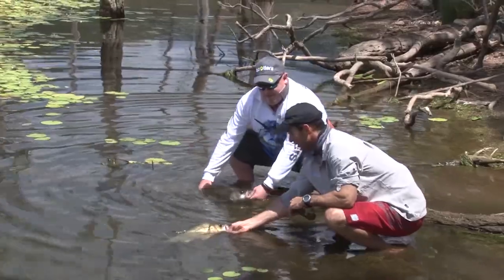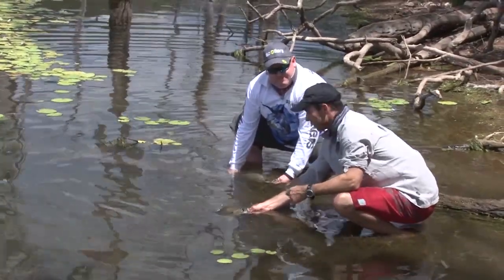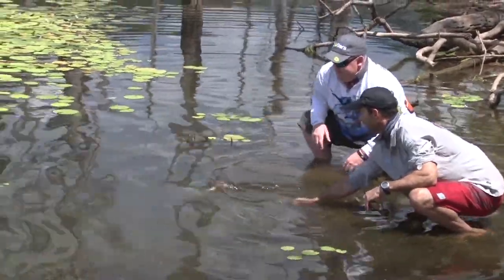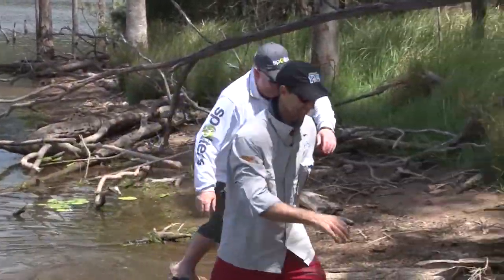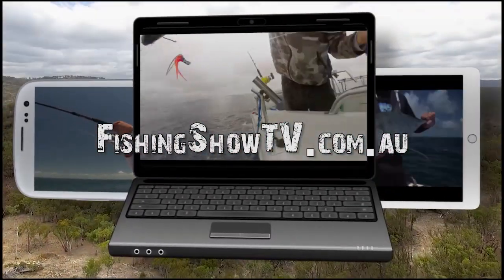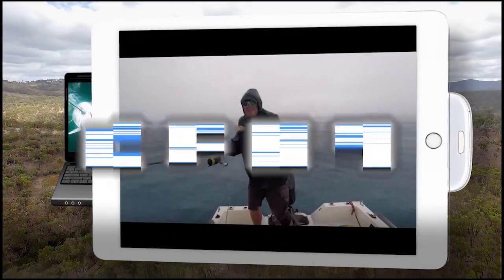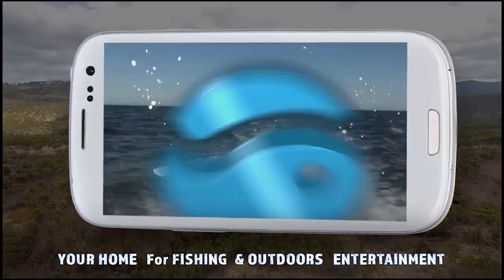Any day where you catch a couple of fish like that, you have to be happy Adrian. 100% Nige. There's the benefits of using your eyes — giving them every chance to affect your fishing potential. Let's let these fellas go. Alright mate, that's an awesome day. Cheers bro. It's Bill Klassen here from The Fishing Show and if you like this instructional video and want to learn more, go to fishingshowtv.com.au to see a whole host of additional videos.